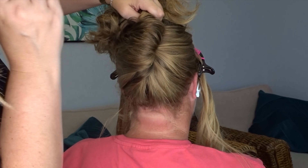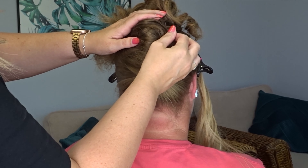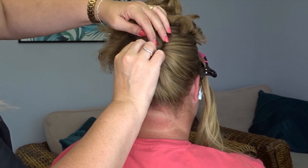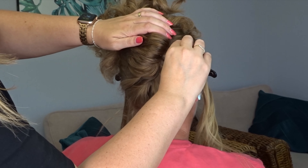Keep pinching and pulling and pinning the hair as you go. Once you've got everything secured, again use your fingers to loosen things up by pinching the twist and also the hair around it.